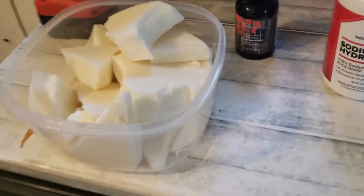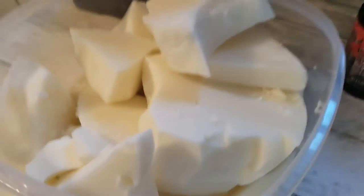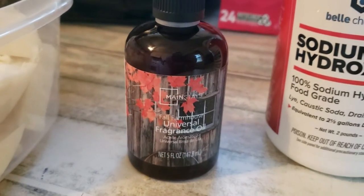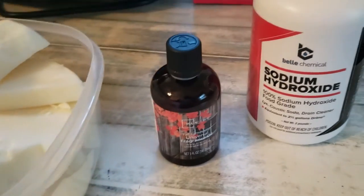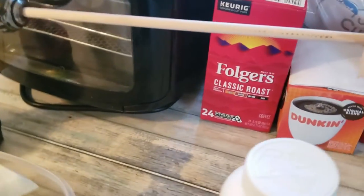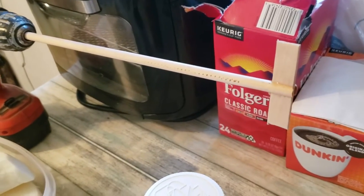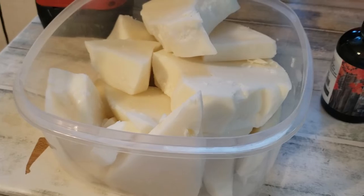Here is all our deer tallow rendered out and cleaned up. We've got that, a chunk of lye, and some fragrance oil — I did a lot of research on it and tested it on my inner thigh two hours ago and it's fine. Everything else I've seen uses an immersion blender, but I've got a dowel and a drill so that's gonna be my blender. Step one: melt the tallow down in the microwave.